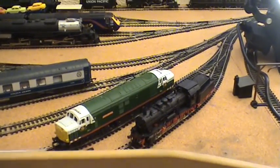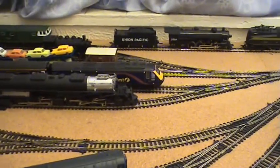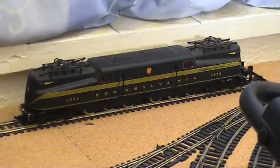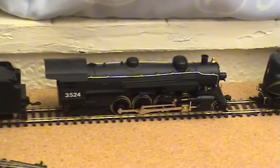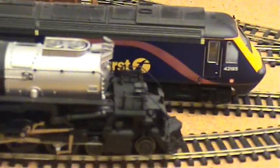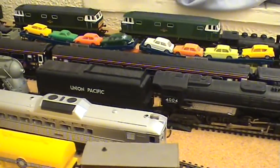Thought I'd go across to the sidings and show you all what's in the sidings. The idea was just to get as much out as I could for now, until like I say the layout gets moved up into the attic at a later date. Here's a GG1 - I love the American loco, so I've got quite a few Union Pacifics. Down here up to First Great Western. And then my favourite loco of all - yeah, a Big Boy. Absolutely stunning, lovely loco, love it to bits.